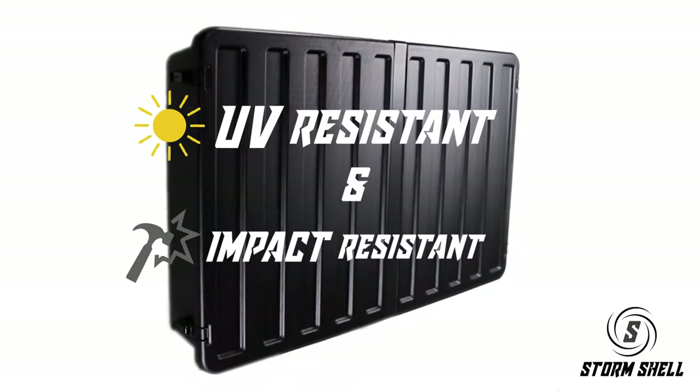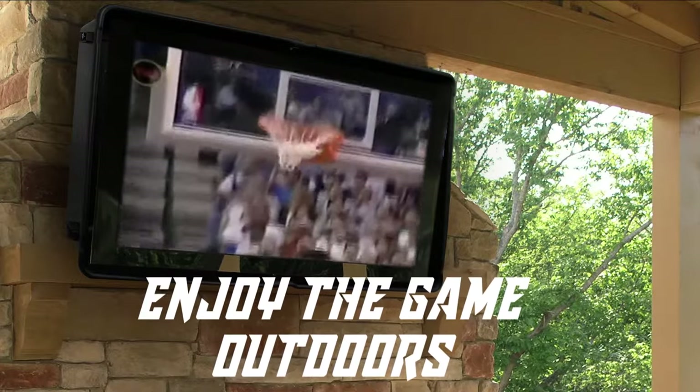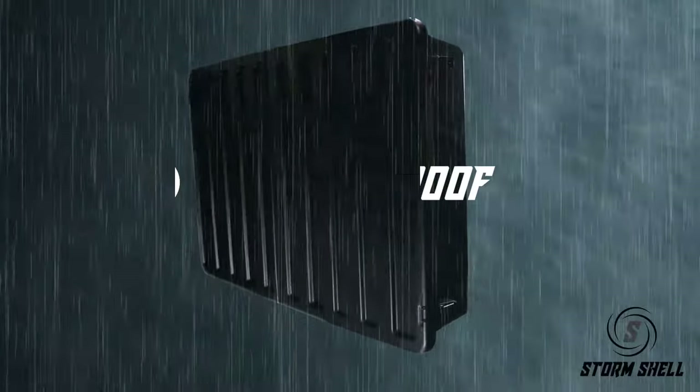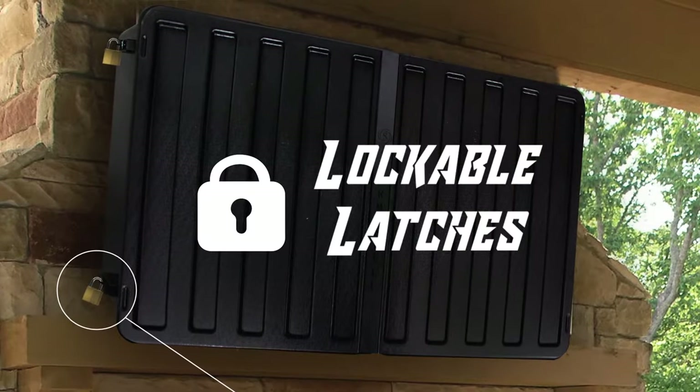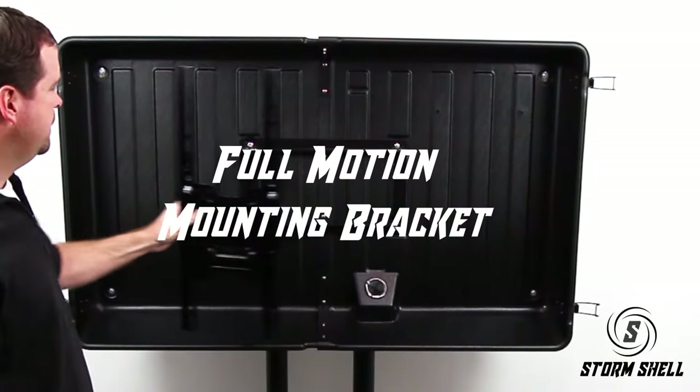Introducing the Rugged Stormshell Outdoor TV Hardcover for your backyard patio. It is waterproof and constructed from strong UV-resistant thermoplastic material. It comes equipped with a universal articulating mounting bracket that facilitates multiple viewing angles.